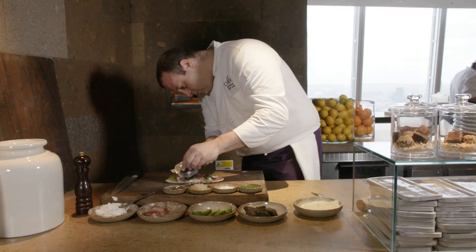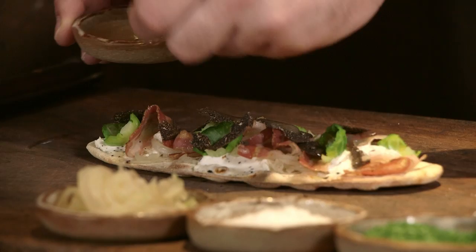Finish with the shaved truffle. The dressing is based on truffle juice, truffle oil, salt and cherry vinegar. Just spread around, and a little bit of chive, which will bring its own flavor.